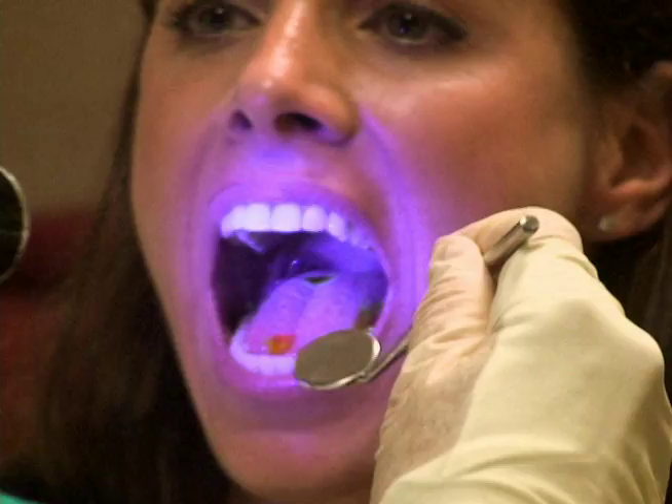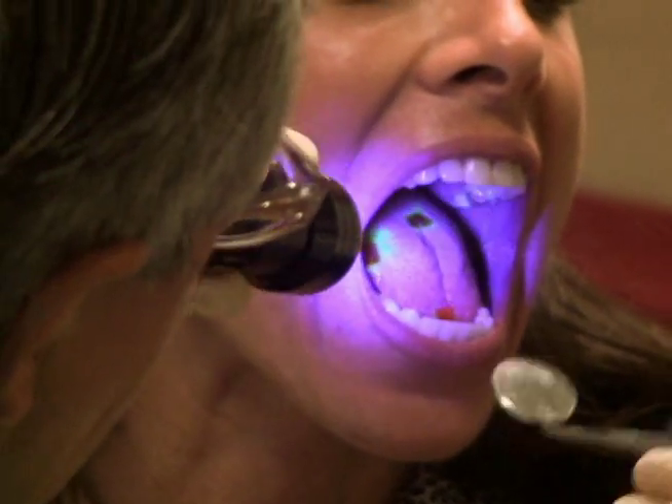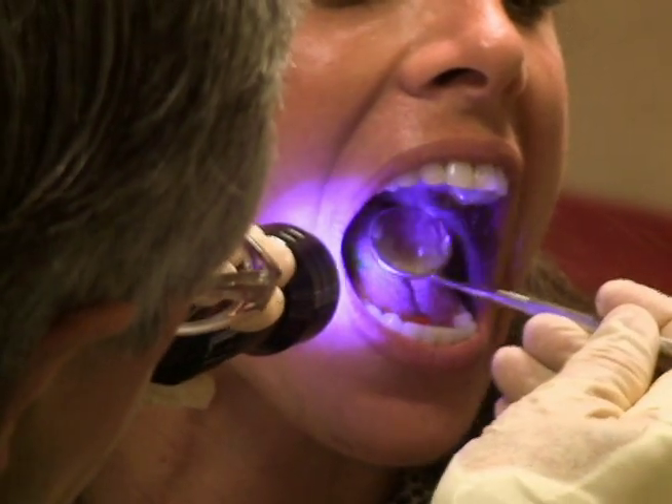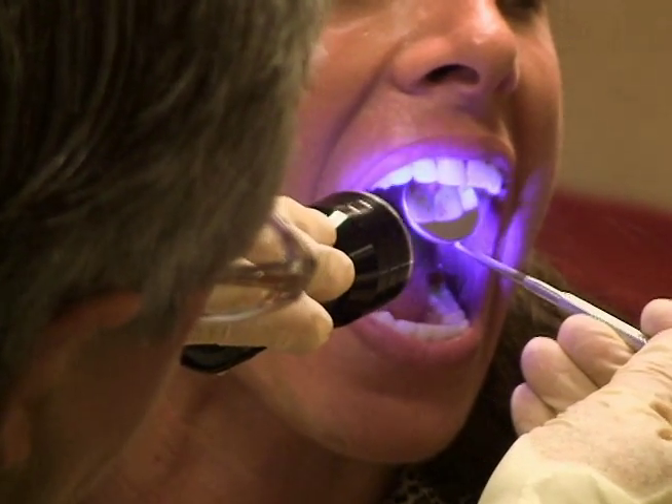So just close your mouth, swallow once, and then open. And then you're going to check with your blacklight to see where she actually swallows — and she's coming onto her upper front teeth.